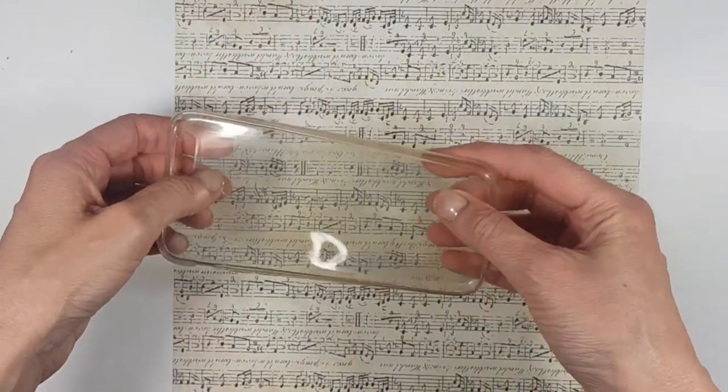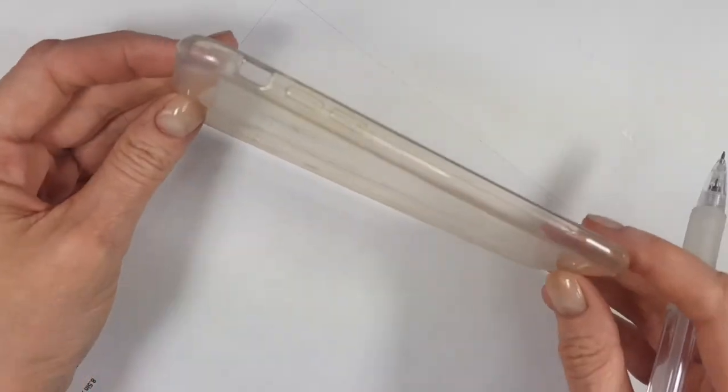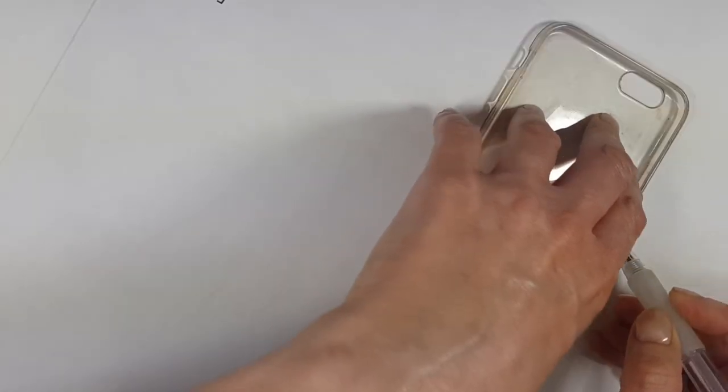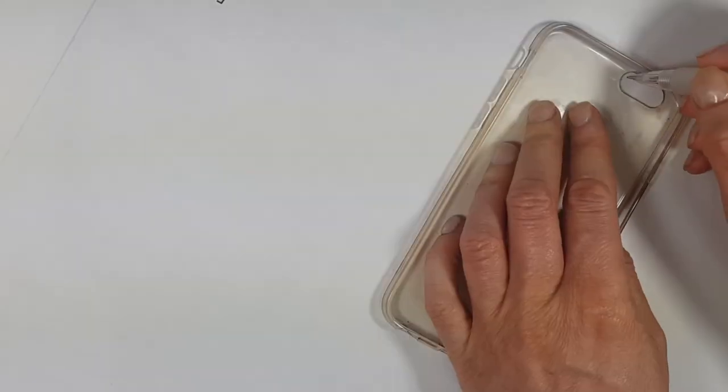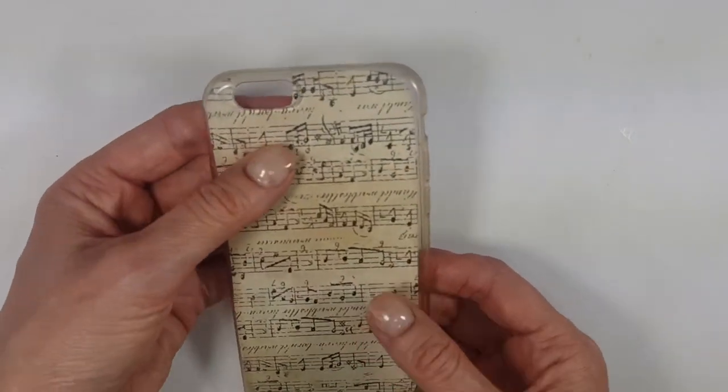I'm going to be working on the back of my paper and then on the back of my phone, flipping my phone upside down. It's as simple as just marking the shape of your phone — just don't forget the camera gap — then cut it and place it.